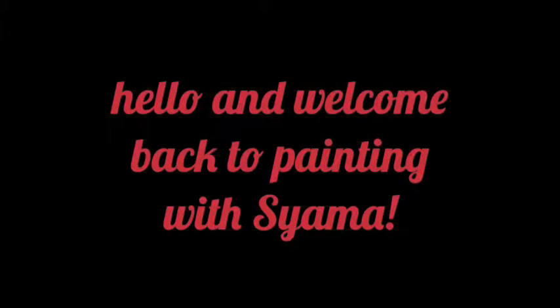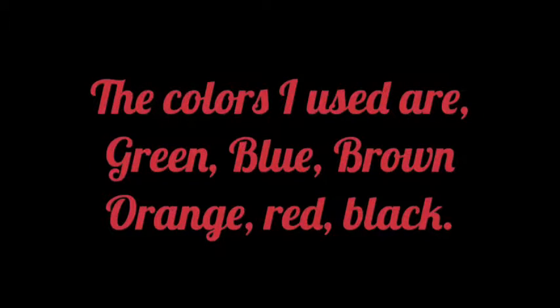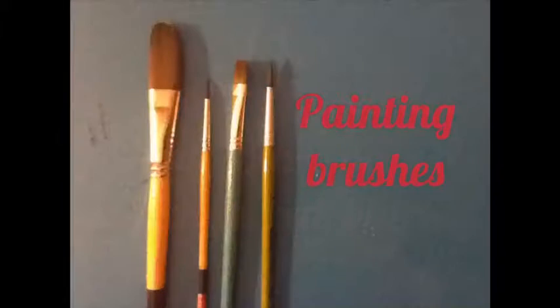Hello and welcome back to painting with Shama. I use paste and cake watercolors but today I only use cake watercolors. The colors that I use today are green, blue, brown, orange, red, and black. And I use painting brushes.